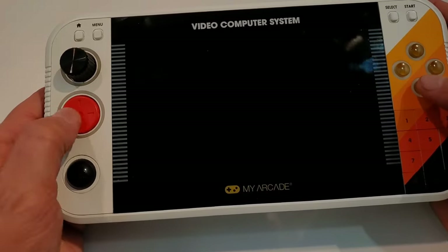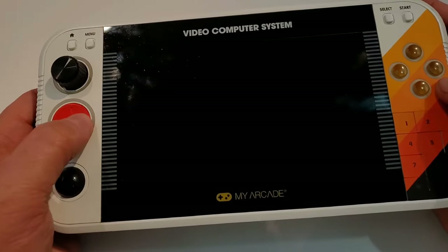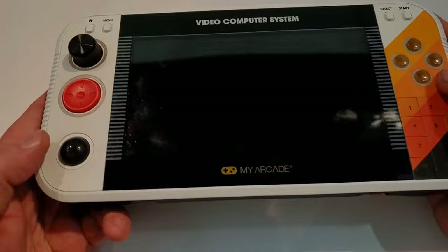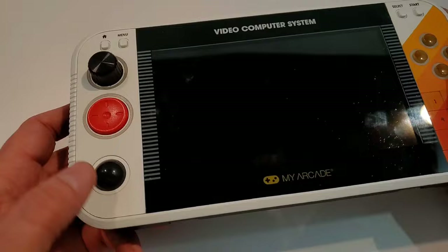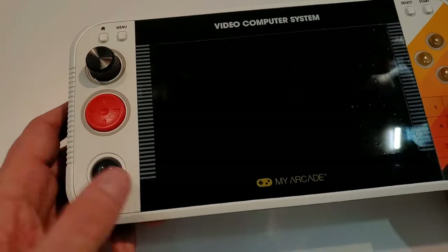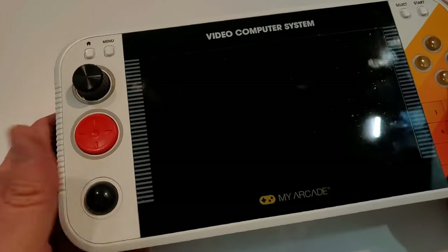Then you have the D-pad right here — feels pretty much like the standard My Arcade Pocket Player D-pad. And then here's our trackball. I know some people said that's probably just going to be a little touch-sensitive thing — it's not. It's a trackball, and it spins really freely. I can't wait to try that with Missile Command.